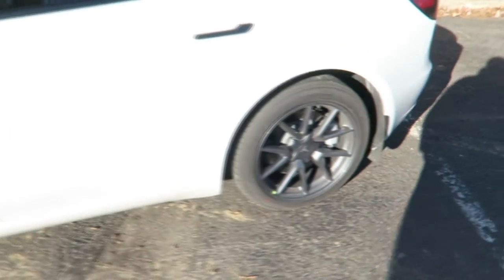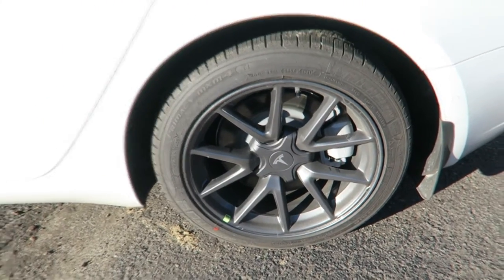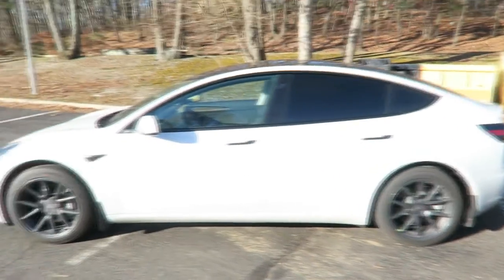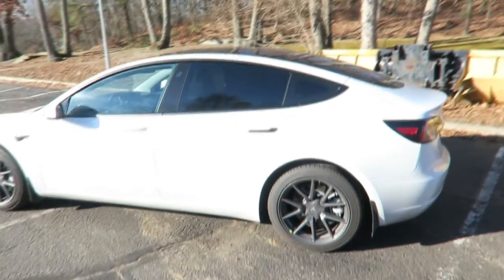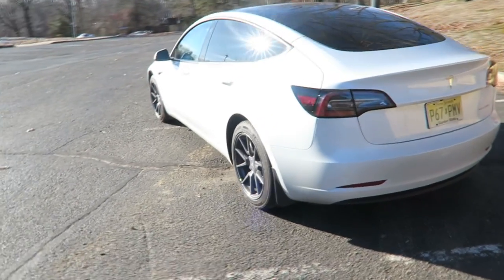If you want to see any more videos related to the Tesla, just make sure you leave a comment in the comment section below and I'll be sure to make another video. I'm still trying to figure out a filming setup and how to get a better kind of setup, so if you guys are enjoying this video or have any tips on what I could do to improve it, just be sure to leave them in the comments.